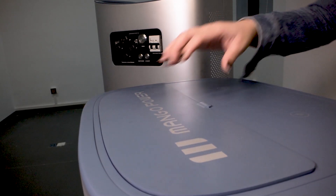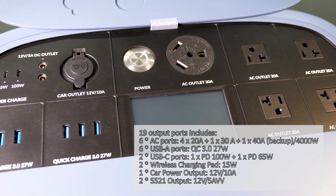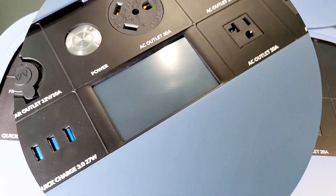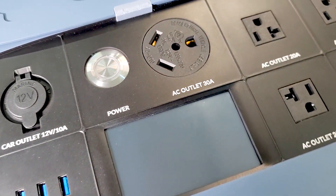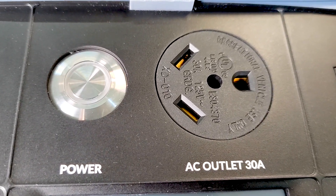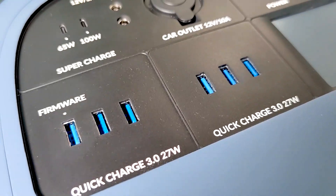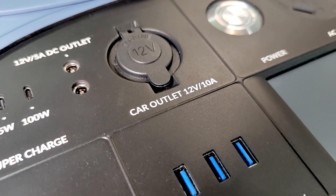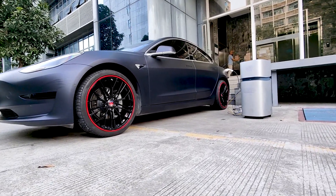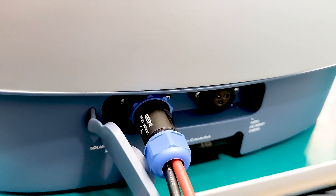After you open the cover on the top, you will see loads of output ports — 19 in total, which I've listed on the screen. Apart from those normal output ports, the Mango Power Union offers a 120V 30A AC port, a special orbit charging port — as far as I know, currently only three companies provide that. It also has a 12V 10A car outlet. Right at the back, we have one solar charging input and one AC wall charging input.